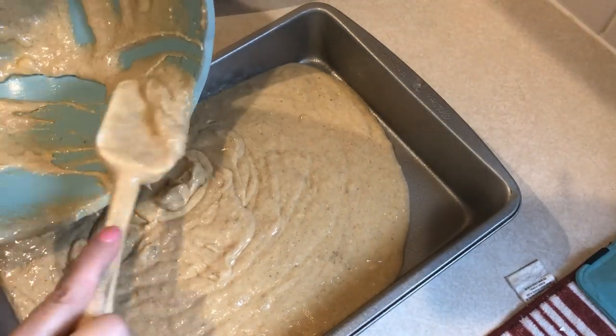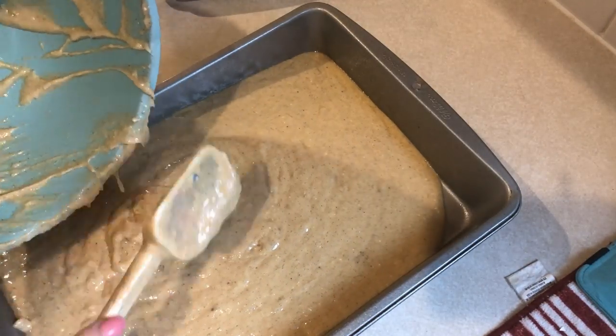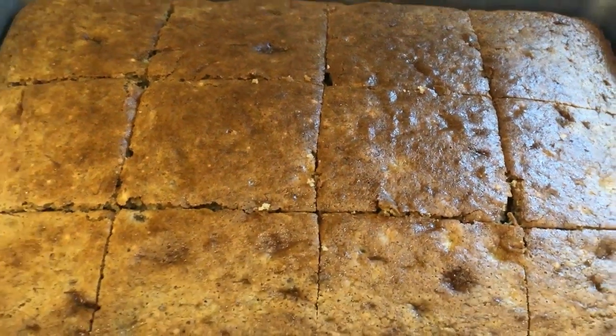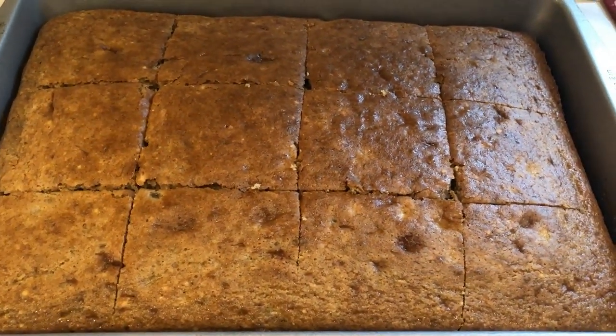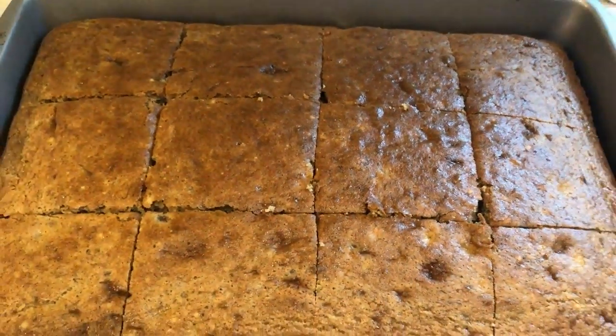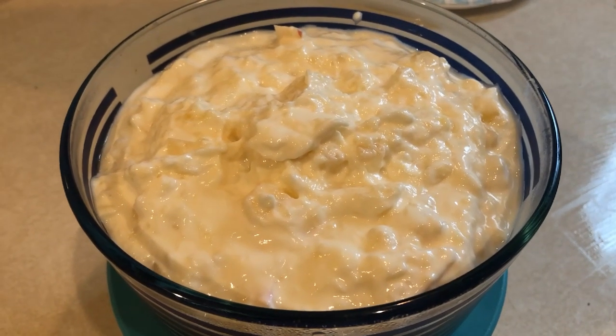This also goes into a greased 9x13 pan and I put it in the oven with the manicotti since it could be at the same temperature — it needs to cook for 40 minutes. This is really super good, it's only three smart points a serving, and you can cut it into 12 really good-sized servings.